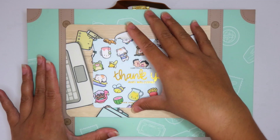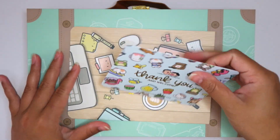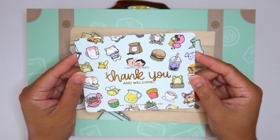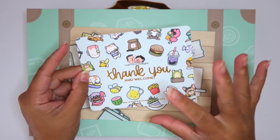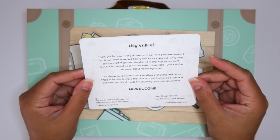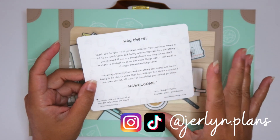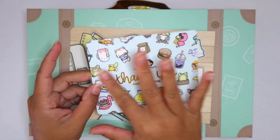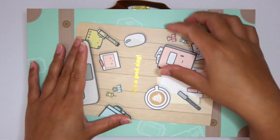I've never tried their stuff before but I've seen so many videos and I can't wait to dive in. So first things first, right here we got their thank you card. It says thank you and welcome. I love their art — it's so bold, so bright, so cutesy. Here's a little note from them. I believe it's a husband and wife team that started the company and they design all the stickers and every product in here.